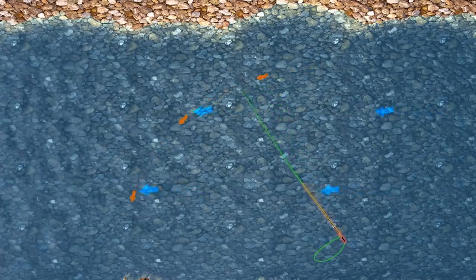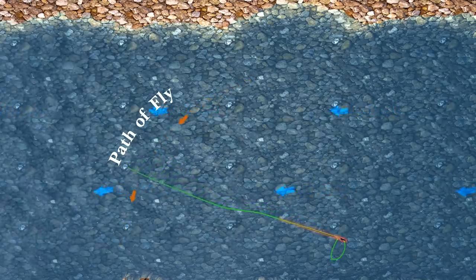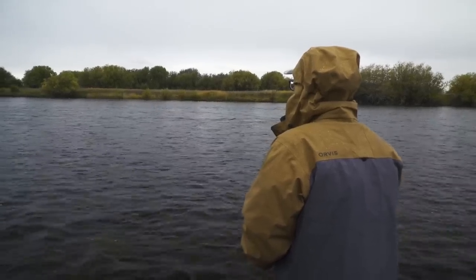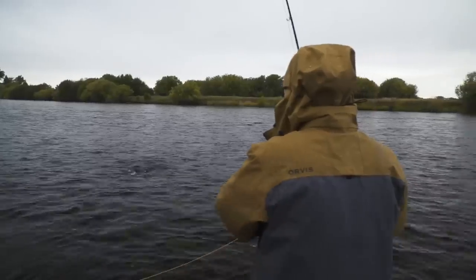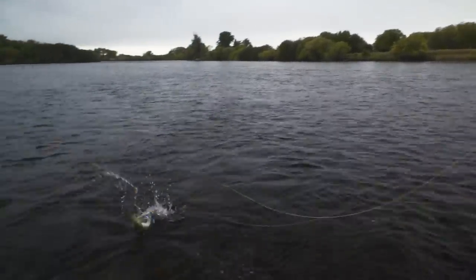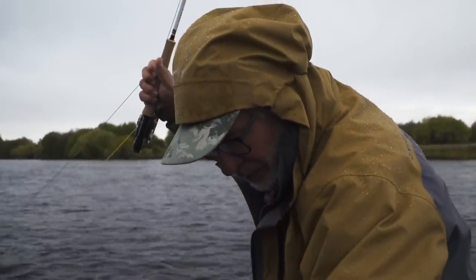One of the best ways to cover a lot of water is to swing a wet fly or soft hackle. I had always just cast the wet fly across and down, mended it a couple of times, and let it swing across the current — but there is a much better way to fish soft hackles. Guide BJ Gerhart of Three Rivers Ranch teaches me how he fishes soft hackles. I started out swinging soft hackles the way I usually do and got a small fish, then he taught me a much better way that presents the fly in a more natural manner.